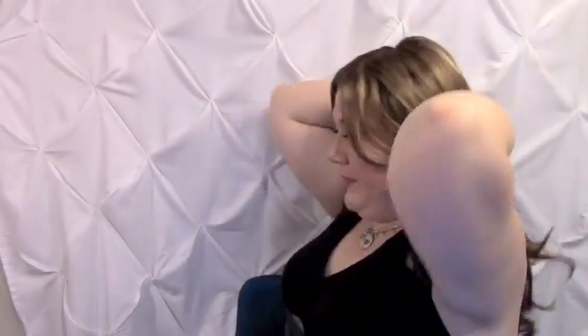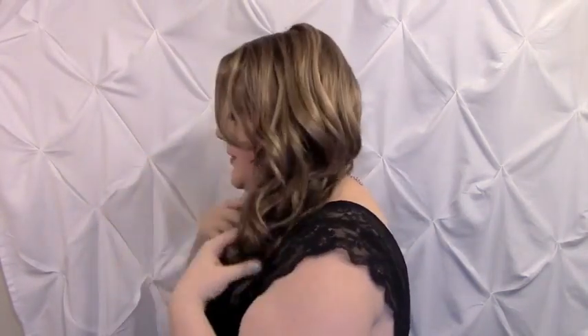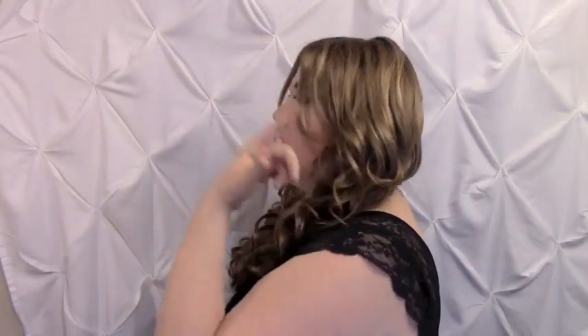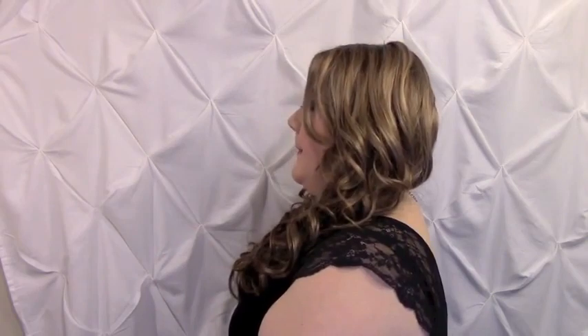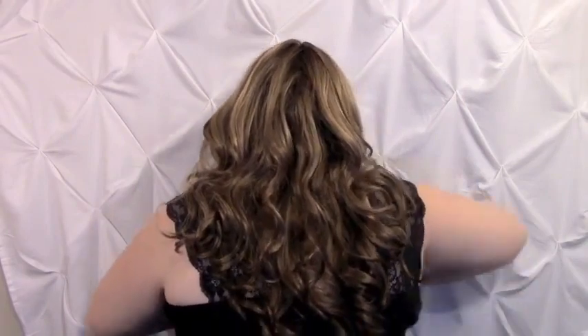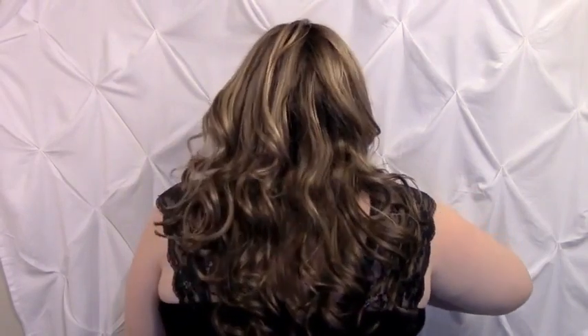I'm going to show you the sides now. This is what Brianna looks like with all the hair pushed back and with the hair pushed forward, and you can see some of those layers when I'm turned to the side. Here's the back of this wig — it's like princess hair. I feel like a princess with this hair. It's just very, very pretty.